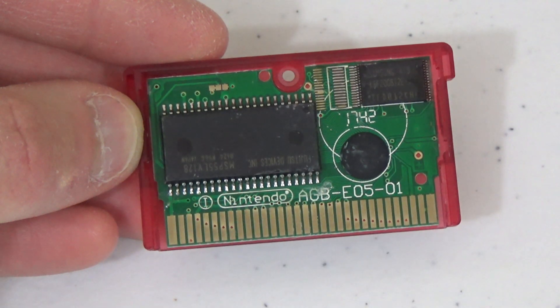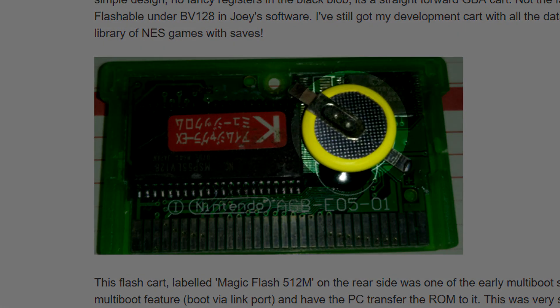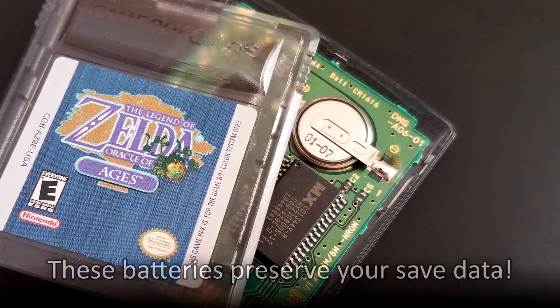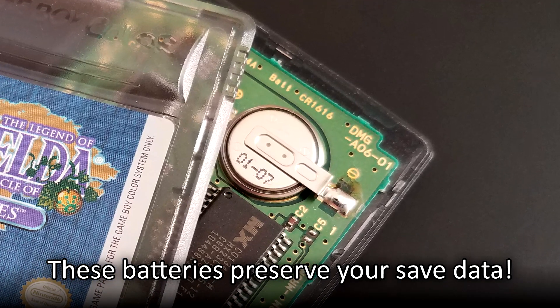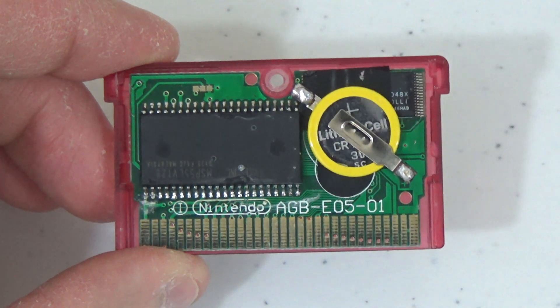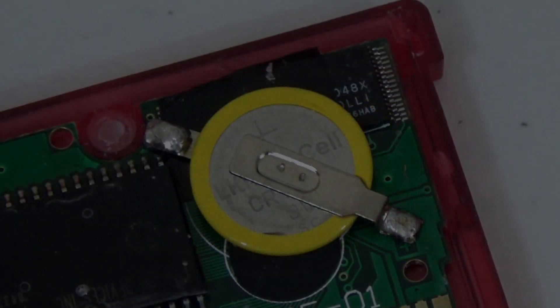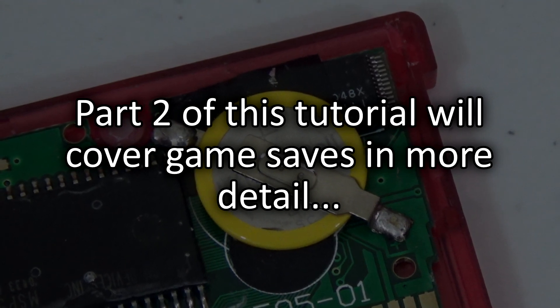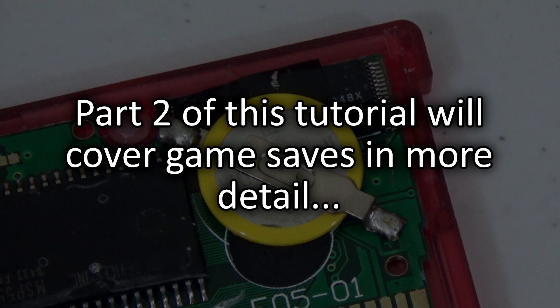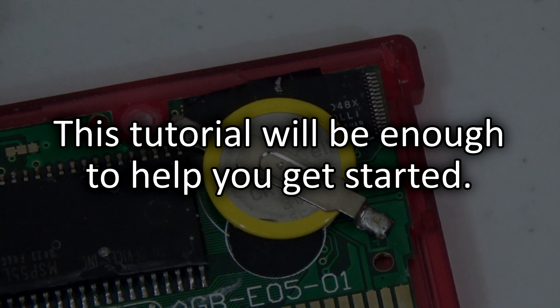You also probably noticed one other important thing about the style of bootleg cart that I have. In Ben's guide, his picture of this cart shows it with a save battery installed. This battery is in place to preserve and keep your save files alive, at least until the battery dies. Here's another one of my bootleg carts, which is exactly the same model but with a battery installed so it can keep saved game data. I will be covering all of this in my next Joey JoBags tutorial video, focusing specifically on all the challenges associated with preserving and copying saved game data. For right now, I'll only be covering the basics of saved game data, which will be just enough to allow you to write games onto your bootleg carts.